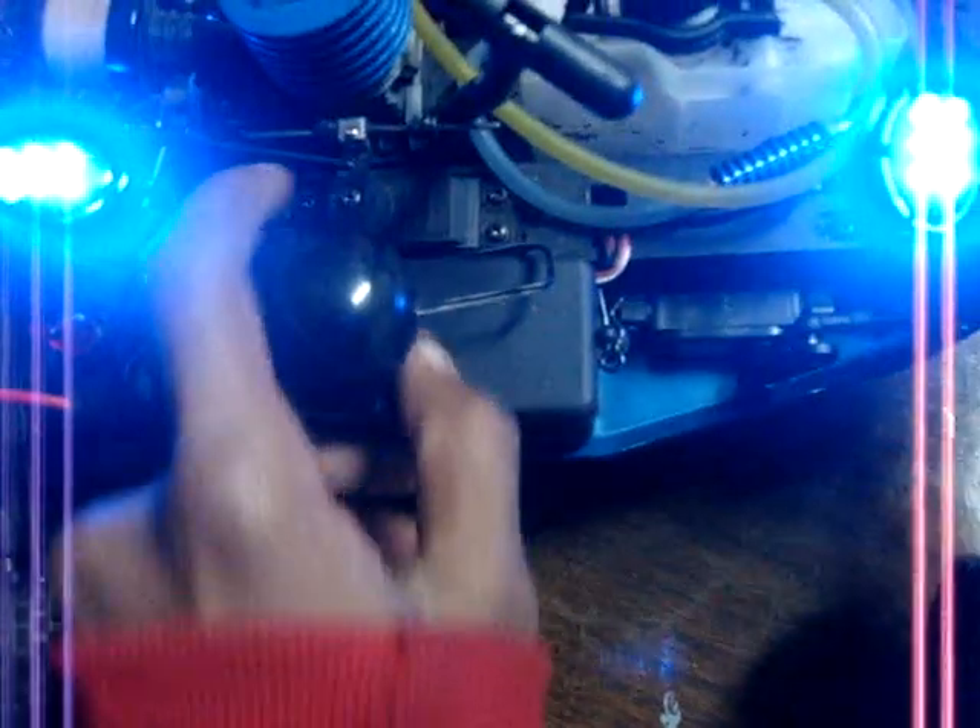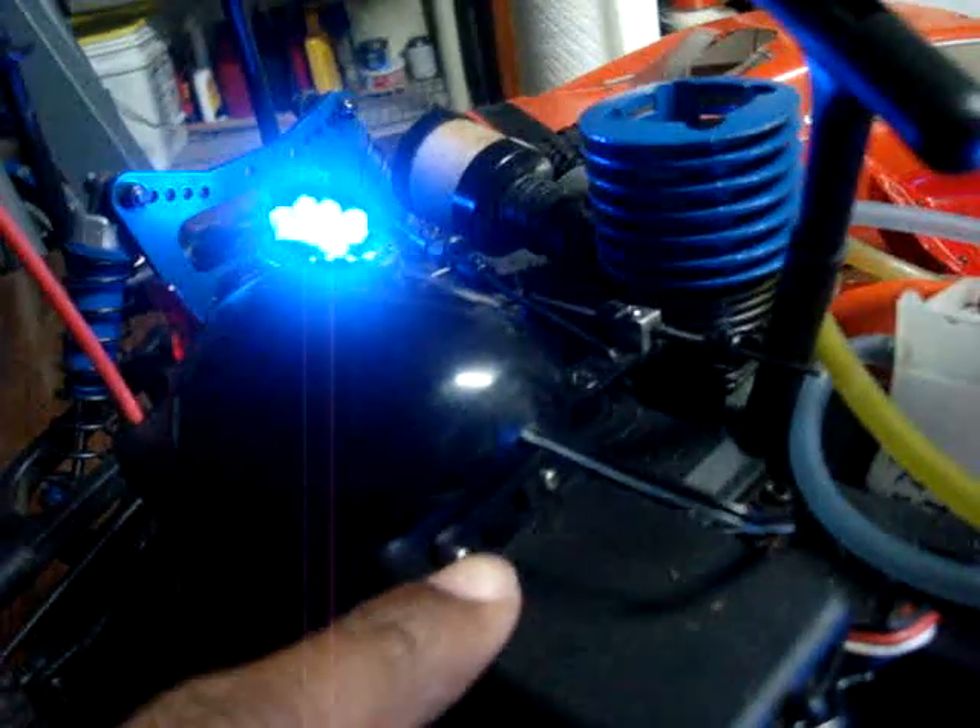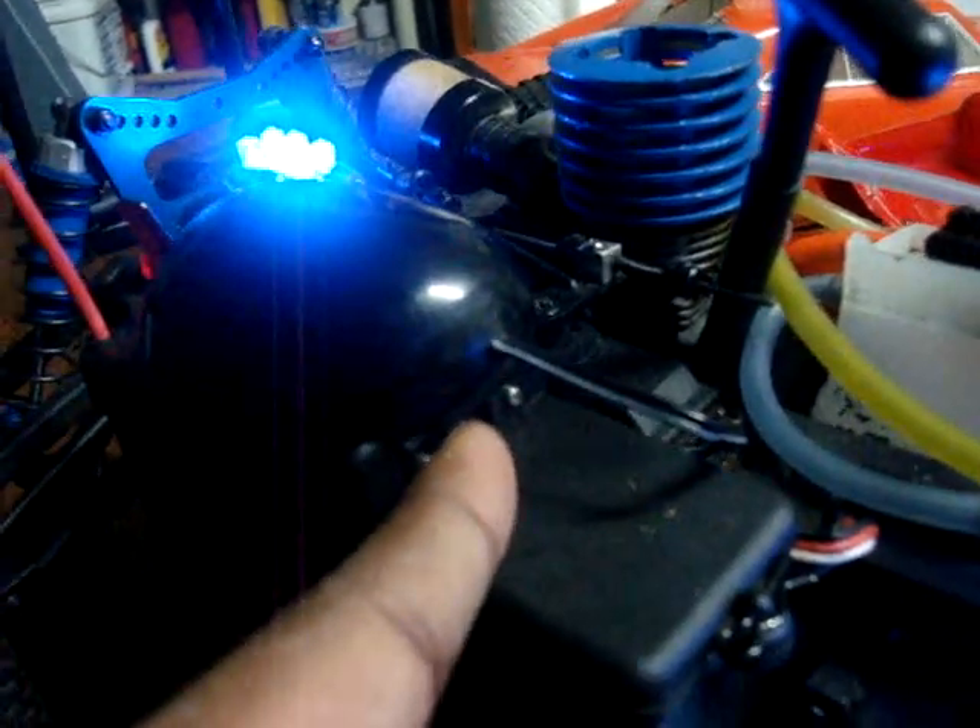It has everything wired to that switch, and then this switch right there is for the car, and that's the lights. Looks pretty cool.